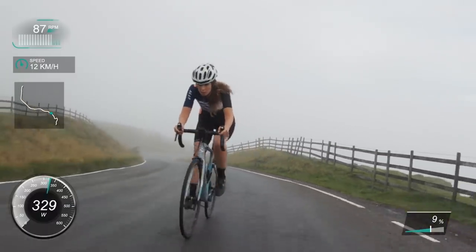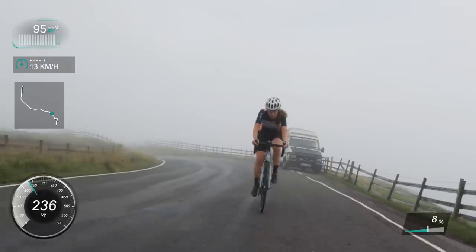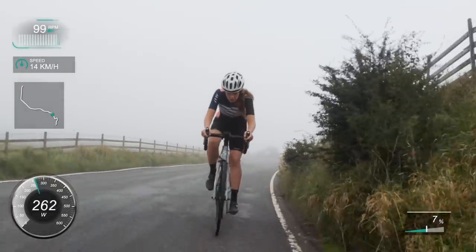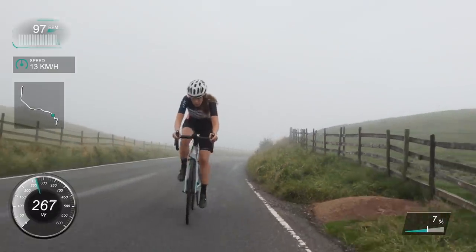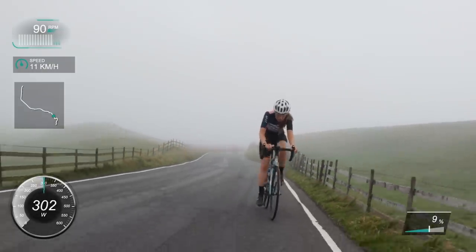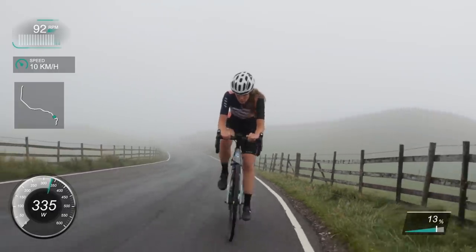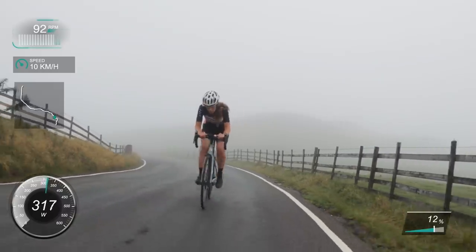We're getting towards almost near the end. I'm looking up wondering where the end is. I know the segment is 2.1k so I'm trying to pace it knowing how much of the climb is left. It's just fun going all out - it doesn't mean anything, it's literally just a bit of fun. Get out and have a go at some climbs and just get your times down. That's how I've got fitter over the years - just doing climbs time and time again, pushing myself each time, trying to get quicker.